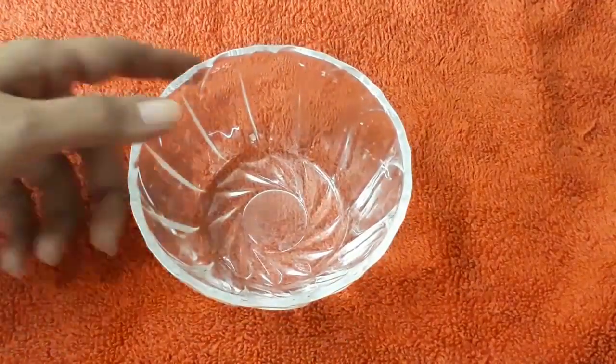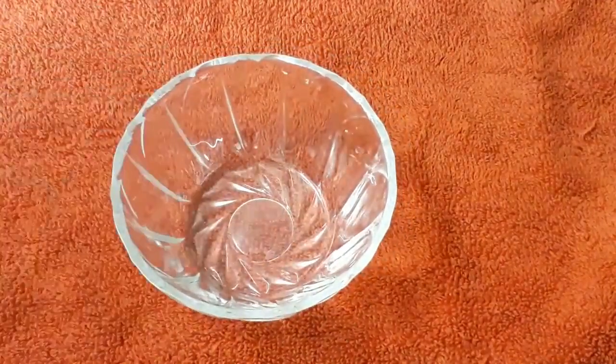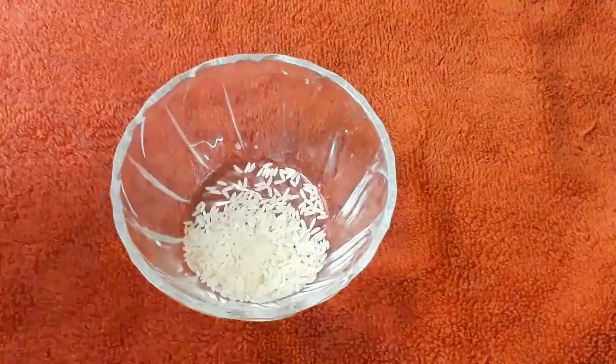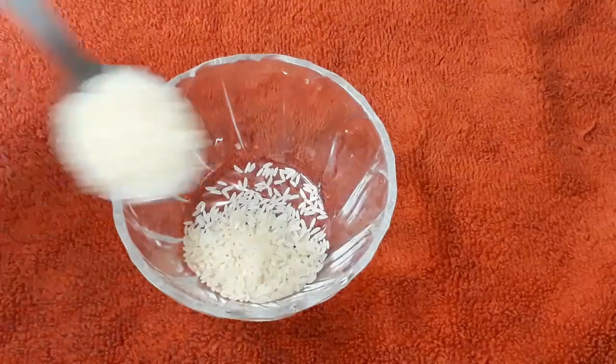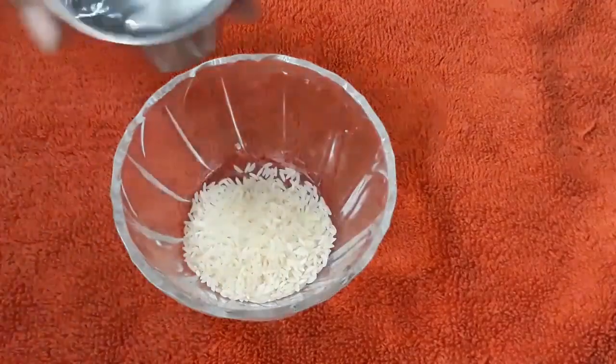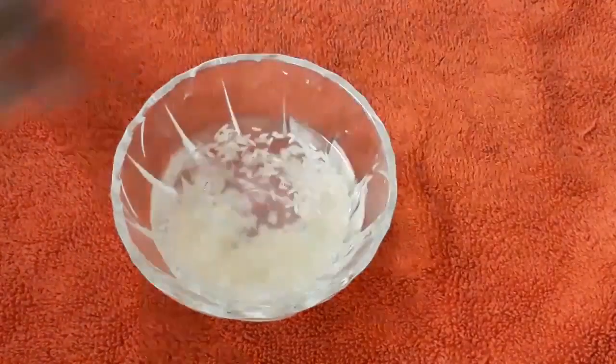Hi, welcome to my channel. Today I am going to show you how to make a rice cream. For making this rice cream, I am going to take 2 tablespoons of white rice. You can replace this white rice with brown rice also. Wash this rice nicely.